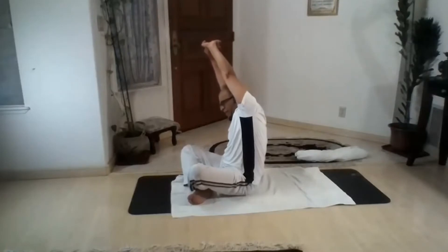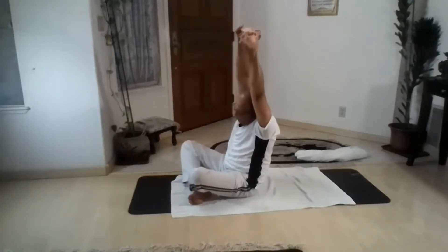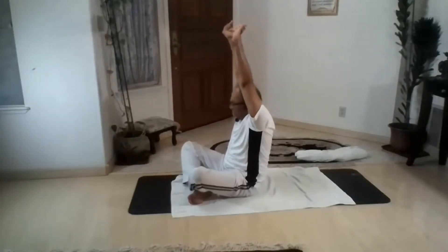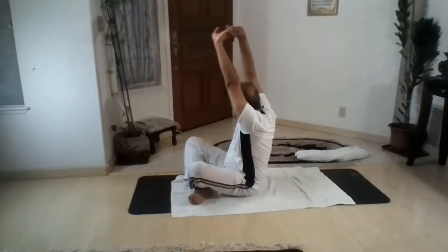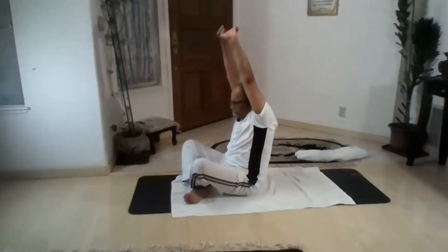Lean right side. Up. Lean left side, pull yourself to sky. Neutral. Look right side — from lower back, middle back, upper back. Neutral. Look left side — lower back, middle back, upper back. Pull yourself to sky. Back to sky.